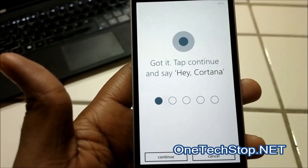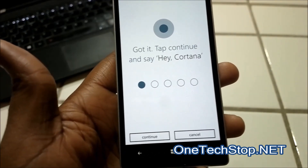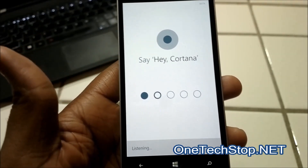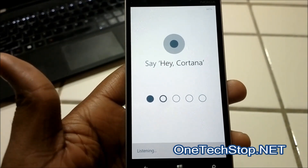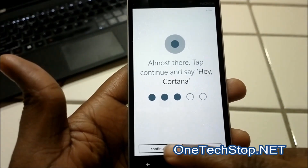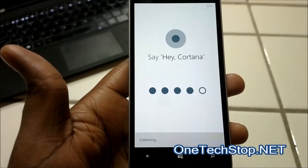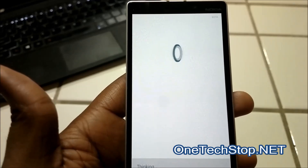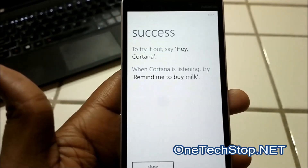You say 'Hey Cortana' five times so she has as much precision as possible. In case you're in a noisy environment, she can still understand you and activate Cortana on your phone. If she doesn't understand it, you have to do it again. After completing all five prompts, she does an average to recognize your voice, and in a few moments it should be ready — success!